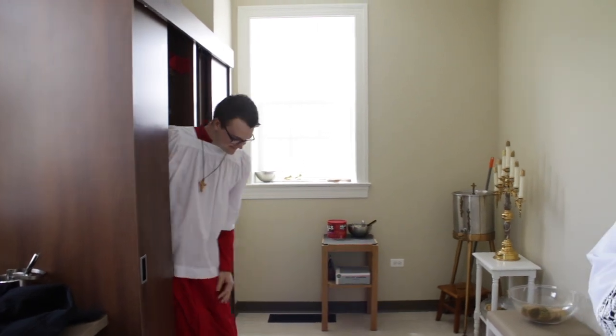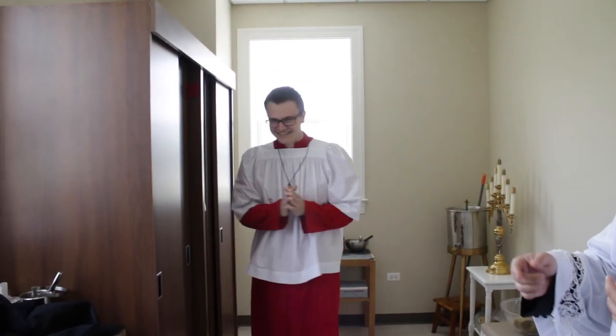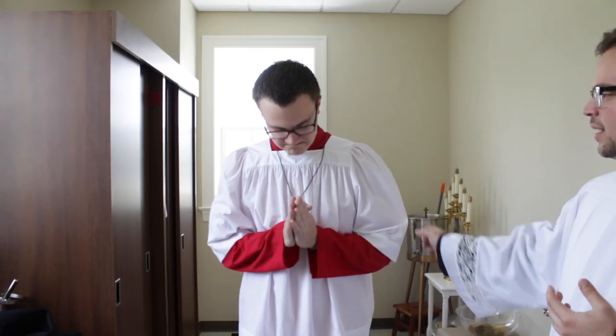Here's some bonus footage — here's what you should look like when you're fully vested as an altar server at St. James. The cassock is on and fully buttoned, the surplice is even, and he has his processional cross over his neck. Now Dan's going to explain how it's easiest to move about in a cassock and surplice.